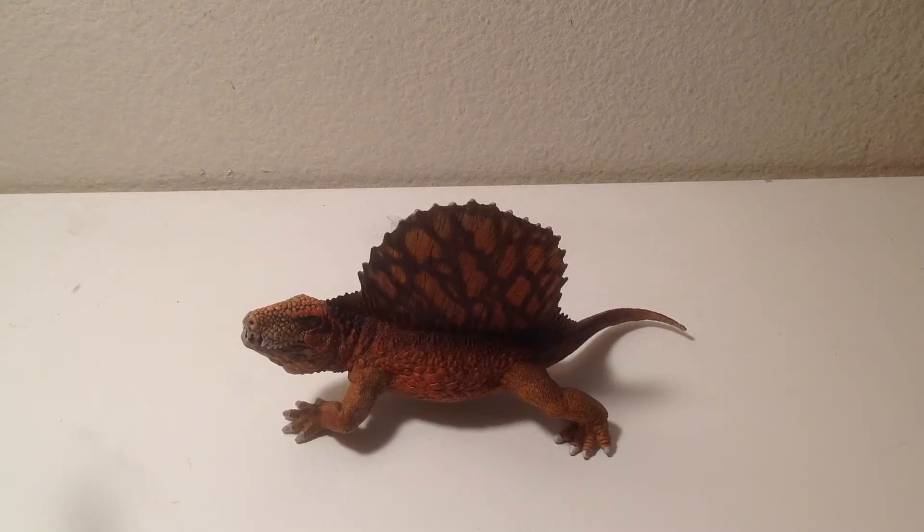Hello subscribers, here is another figure review. This time it's the Schleich 2016, the first Giants Dimetrodon figure. Now this was a Schleich figure that got the most backlash because people thought it was a rip-off of the Papua Dimetrodon.